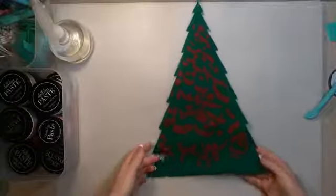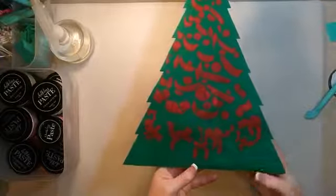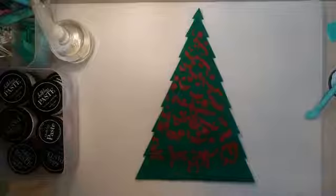Just like on any hard surface, you can see the paste dry — it goes from shiny to matte as it dries. I'm going to let this come back up to room temperature, and while that's doing its thing, I'm going to grab the next transfer.